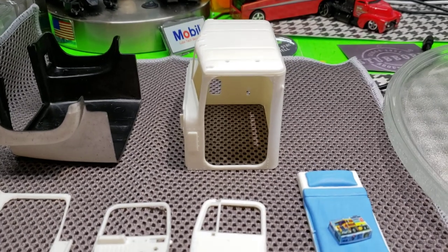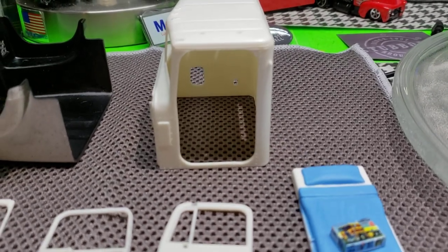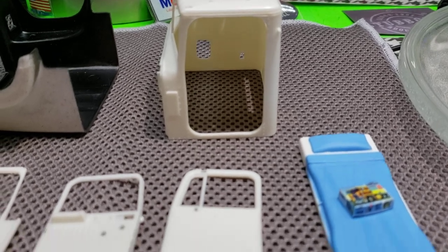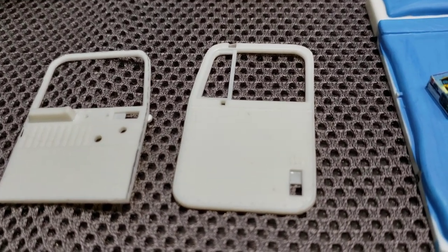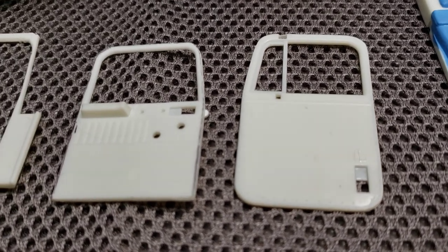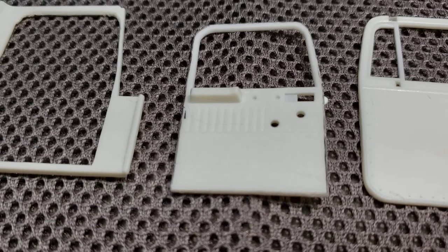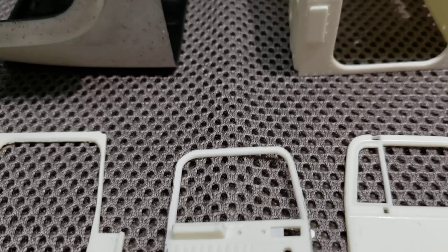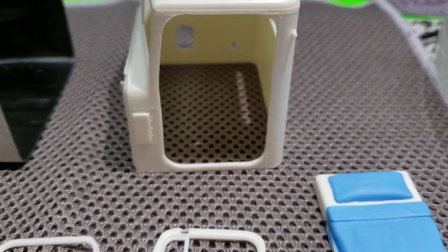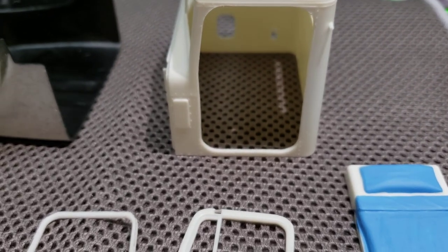We did some work on the cab — decided to cut the driver's side door open. So we got the door skin here, and then there's the interior door panel and then the inside part of the cab. We just have to make a little filler piece for the bottom and put our hinge in there.